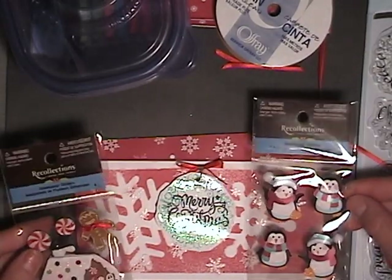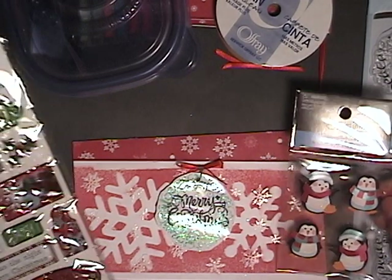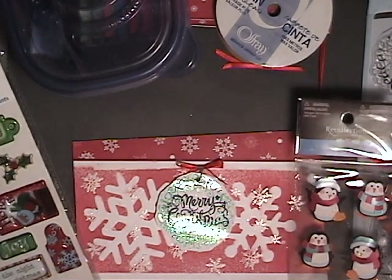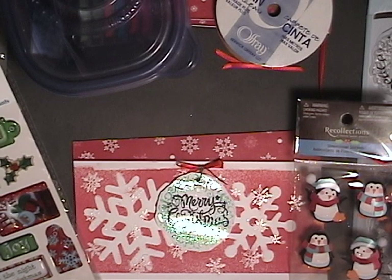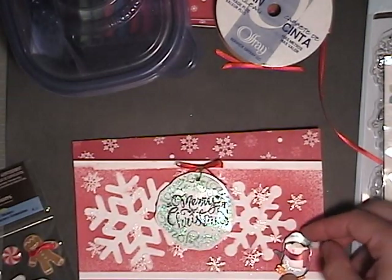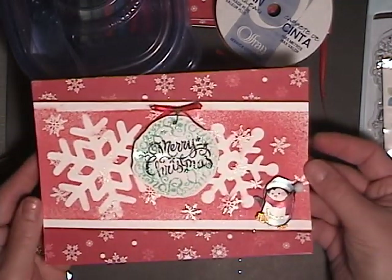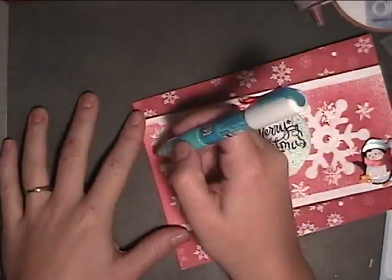I have some stickers from Recollection — I've got a cute little gingerbread house and gingerbread cookie, and some tag stickers and some penguins. I think I'm going to use one of the cute little penguins. He goes well with the snowflake theme.